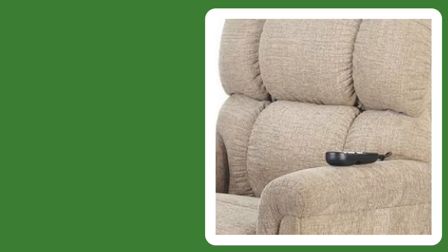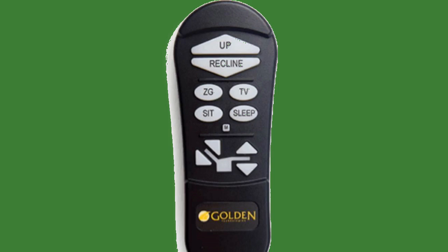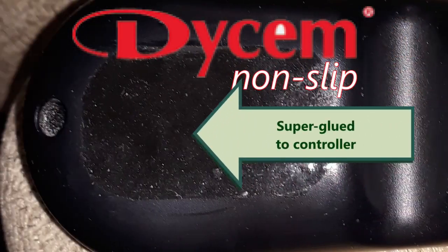Whether you want the controller to be on the left or right side is a personal preference, but as your hands weaken during the third stage of IBM, gripping the controller may become a problem. I installed some Dysom material to help me grip this controller.